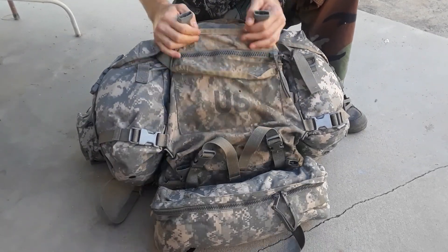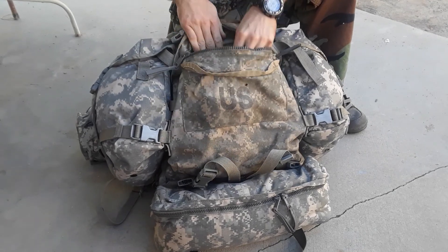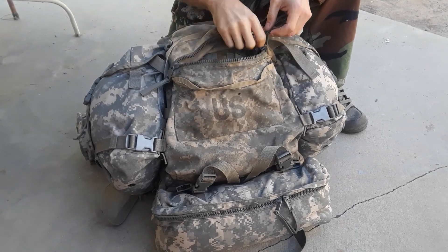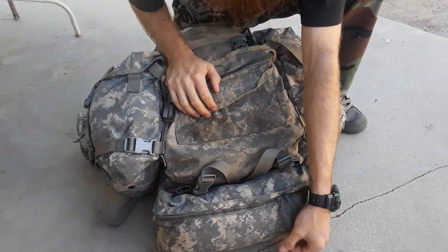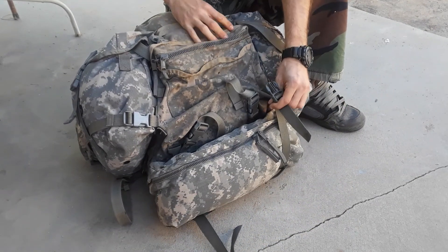I normally keep my cold gear in here, my MSS sleeping bag in here, and tools in here. There's another pouch in here you can't really tell. I normally keep maps, cigarettes, and extra stuff in there — don't want to get those busted or wet.